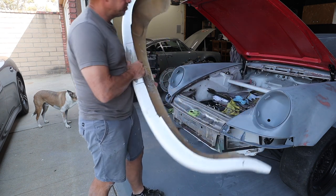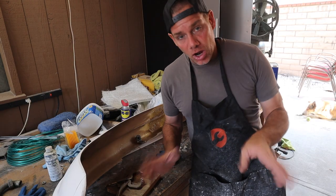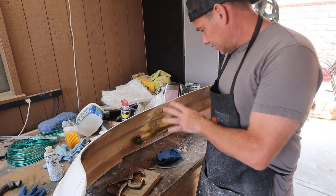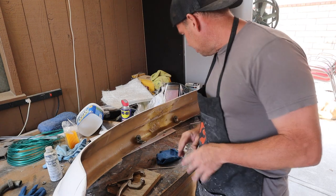Success. That worked exactly as I'd hoped and these things are perfectly positioned, which I'm psyched about. I'm going to glass them in now.